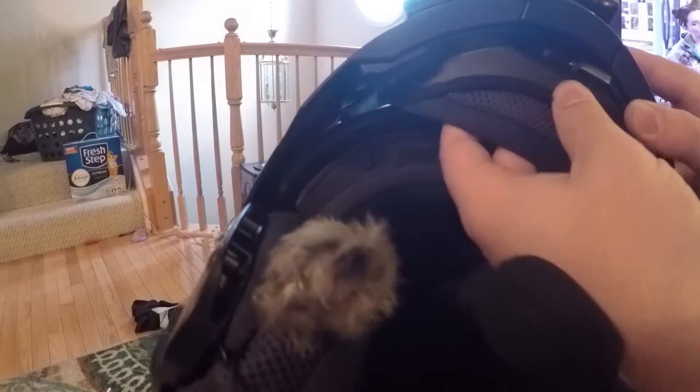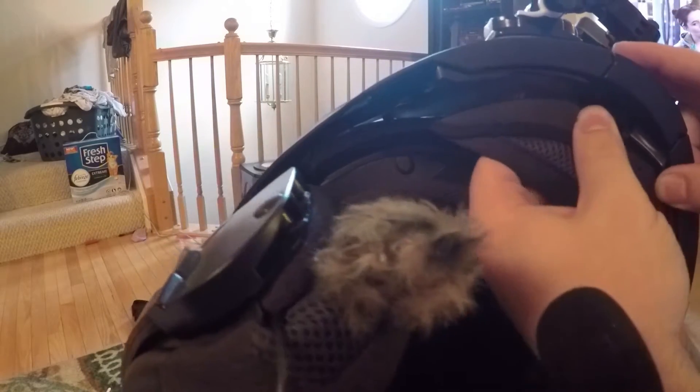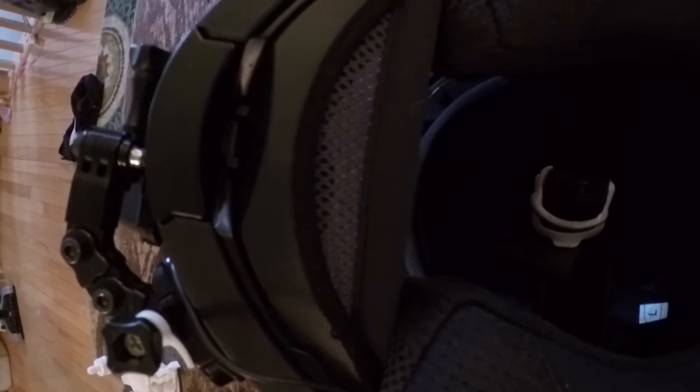It's ridiculously simple — just kind of hooks in, clips in, hooks in, clips in. Okay, I'm actually gonna have to figure this out — there we go, got it all locked in. It's two tabs, two pieces.